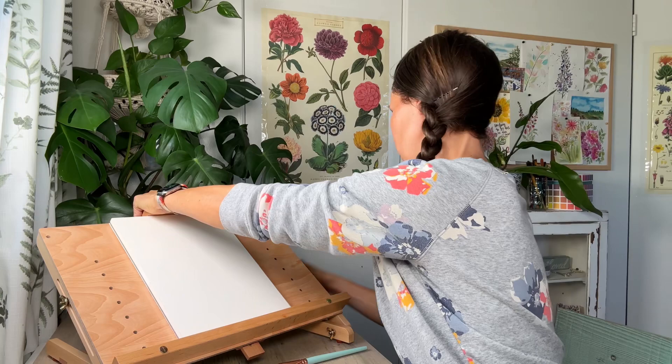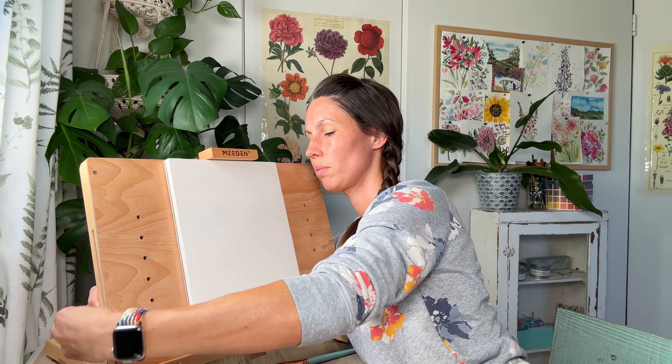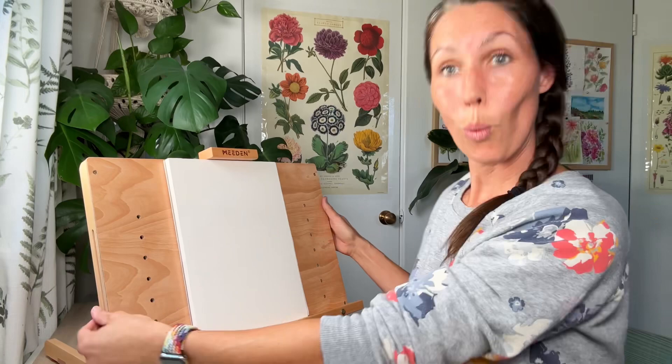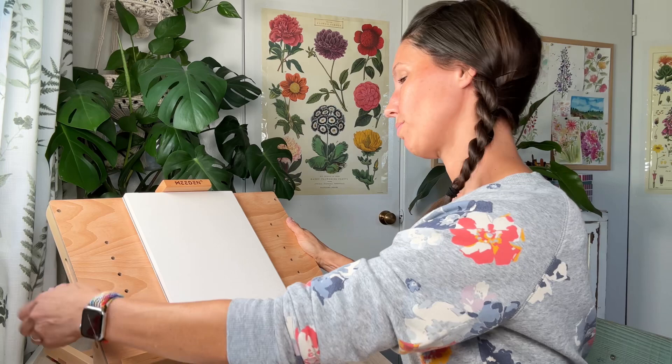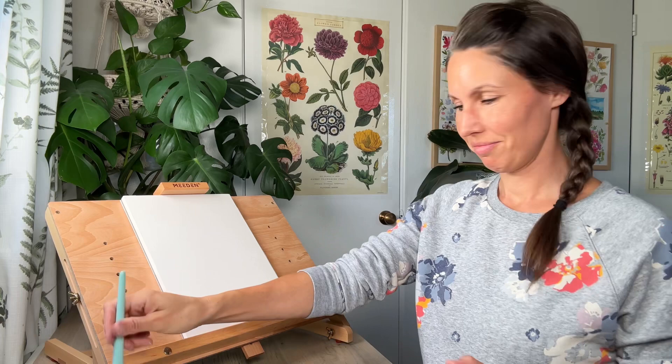I'm setting up my table easel — it's really nice, it's from Media and they sent it to me. It's lovely because you can have it all the way upright, or with watercolor you want it set back a little bit. I've got these little screws on the sides to loosen and adjust it. With watercolor, because of the liquid nature of the paint, you don't want it straight up or it's going to start bleeding down.